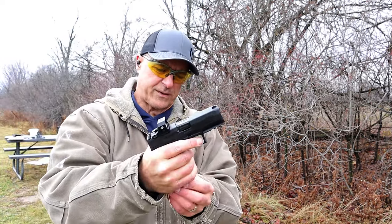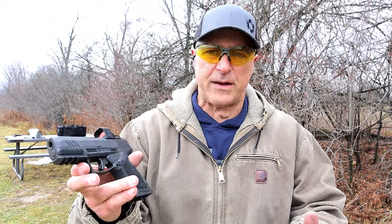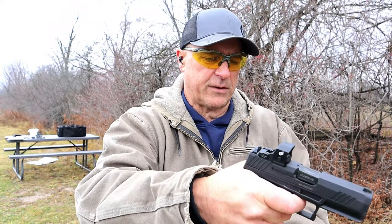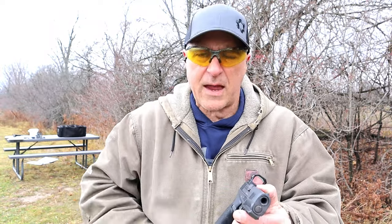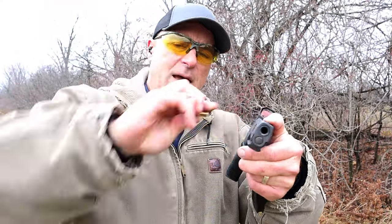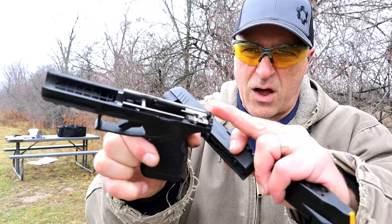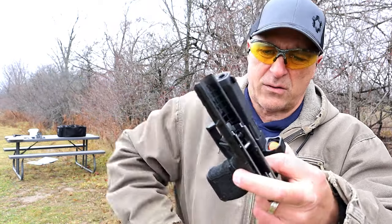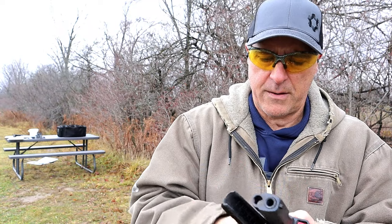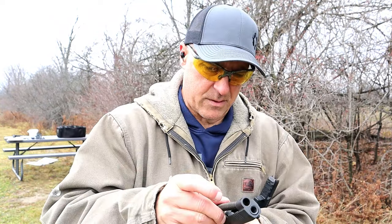One thing that's a bit unique if you're not familiar with the GX4 Carry — here's how it disassembles. It has this cutout right there. First, pull the trigger. I'll take the case of a 9mm right there and just move that lever to the left. One thing I think is pretty impressive is that it has very long frame rails, which adds to longevity. It has a dual captive recoil spring.